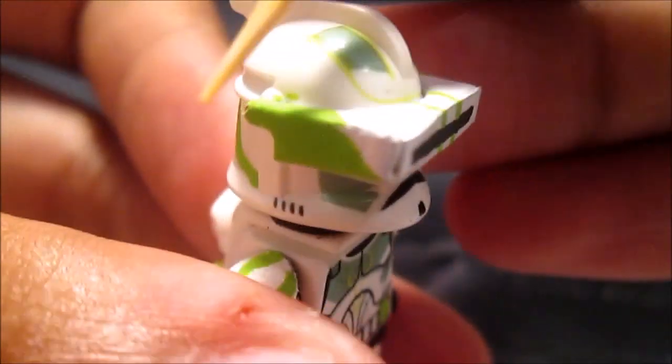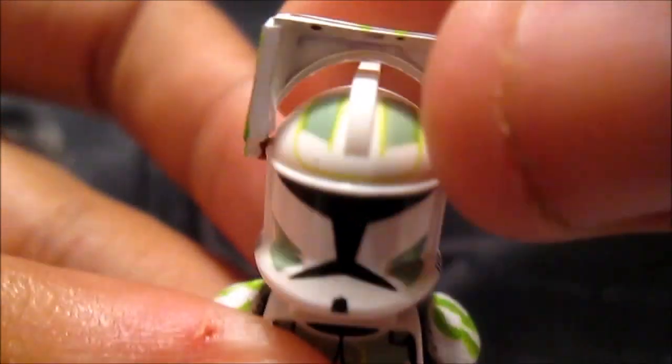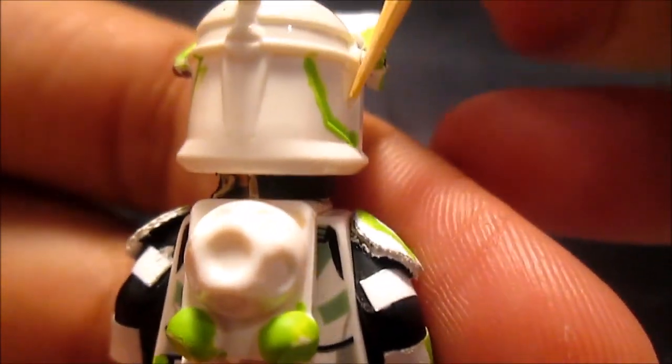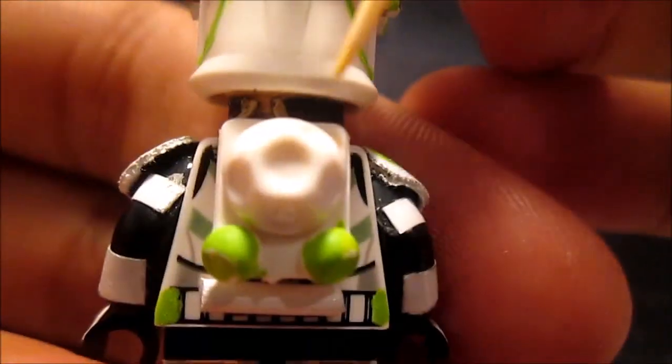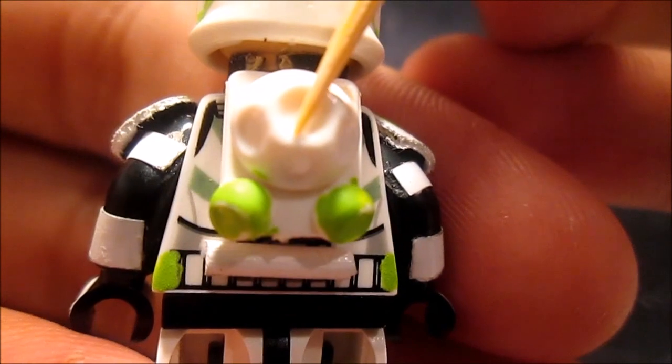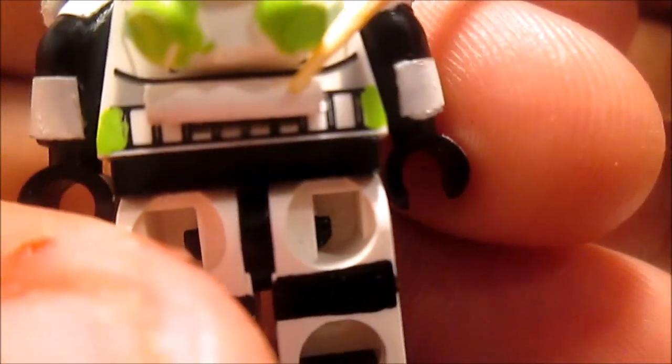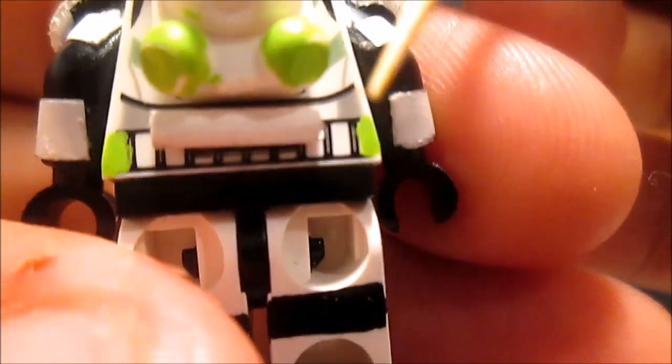There's green on this side and green on that side. I put the visors up so they can go up. On the back of the minifigure there's that green detail. The backpack I got from Clonery Customs — I painted those parts green, glued that piece on, and used a toothpick.